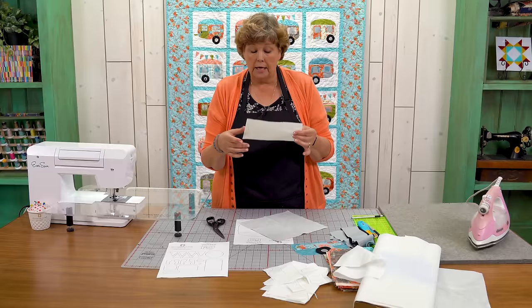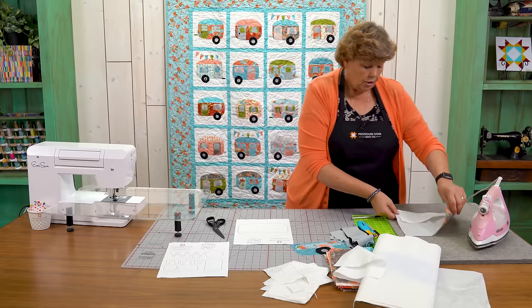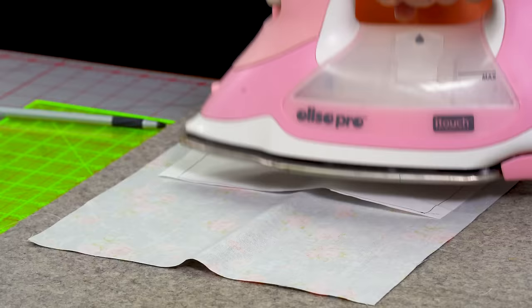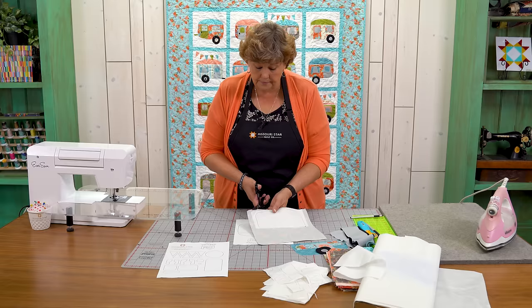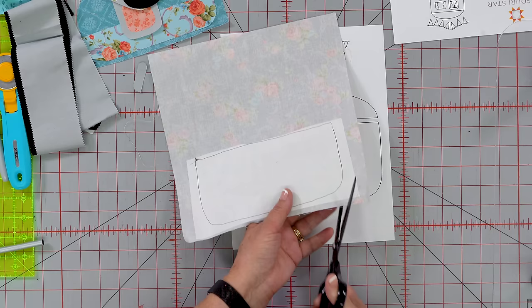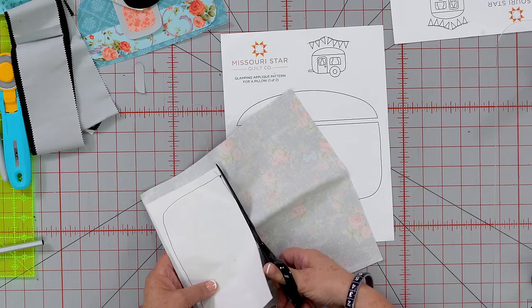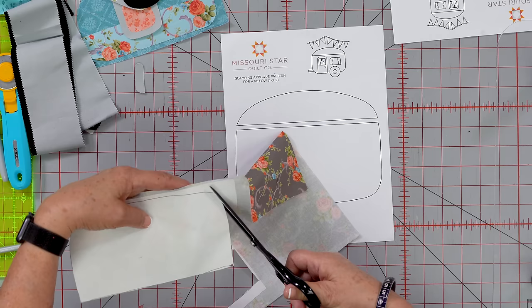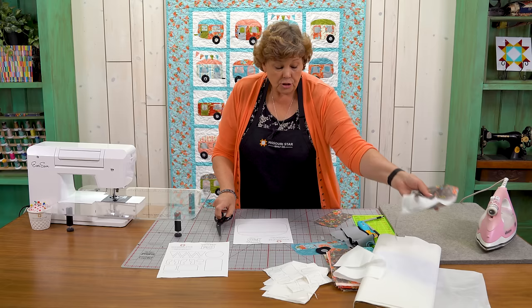The Heat and Bond has two sides — the shiny side is the glue side. You want to make sure the shiny side is laying down and that you're tracing on the paper side. Lay it on your fabric and iron it on; it doesn't take long — maybe five seconds. Now is when you cut out really pretty with your scissors. Just rough cut it first, iron it on, and then cut it nicely one time.